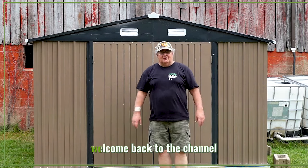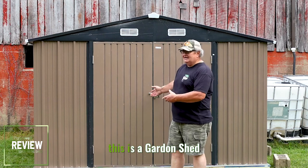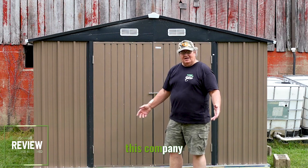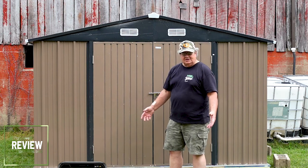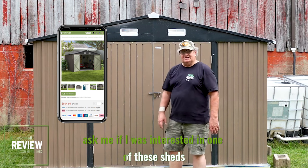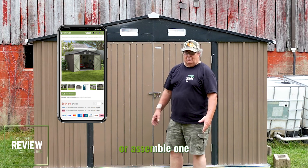Hello friends, welcome back to the channel. This is a garden shed. This company, Patio Well, sent me an email and asked if I was interested in one of these sheds, if I'd like to do a review video on one and install one, or assemble one.